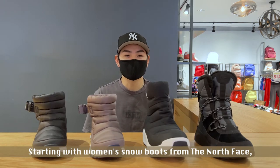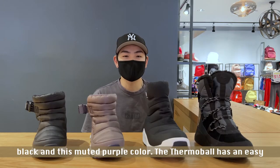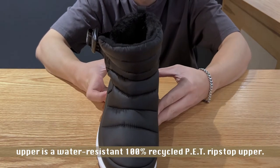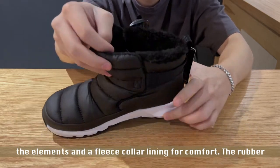Starting with women's snow boots from the North Face, we have the women's Thermoball Pull-On Boot, available in black and a muted purple color. The Thermoball has an easy slip-on and off design, an adjustable buckle closure, and the upper is a water-resistant 100% recycled PET ripstop upper. This boot is also made with a synthetic mud guard to keep out the elements and a fleece collar lining for comfort.